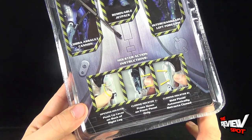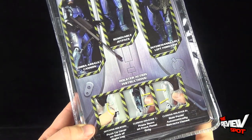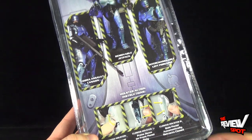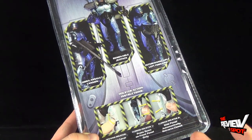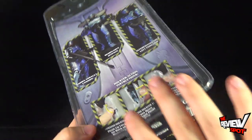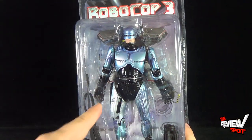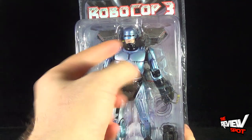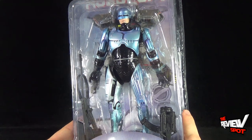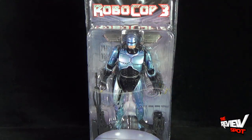This RoboCop still features the holster that pops open on the side of the leg, which was in what is technically the third released RoboCop from NECA — you had the original release RoboCop, then the battle damage RoboCop, and then the holster RoboCop. It's actually somewhat funny because this is a different actor, but they appear to use the same mold. Since RoboCop's face only really shows the mouth, that still makes perfect sense.